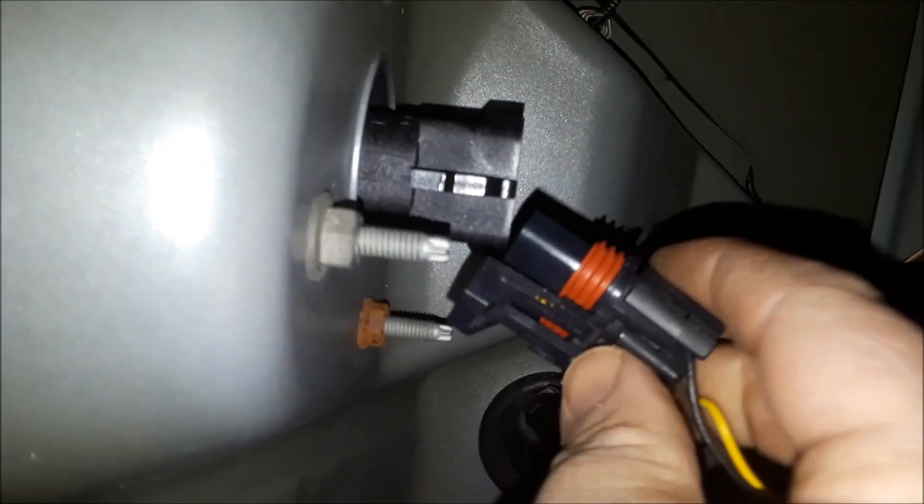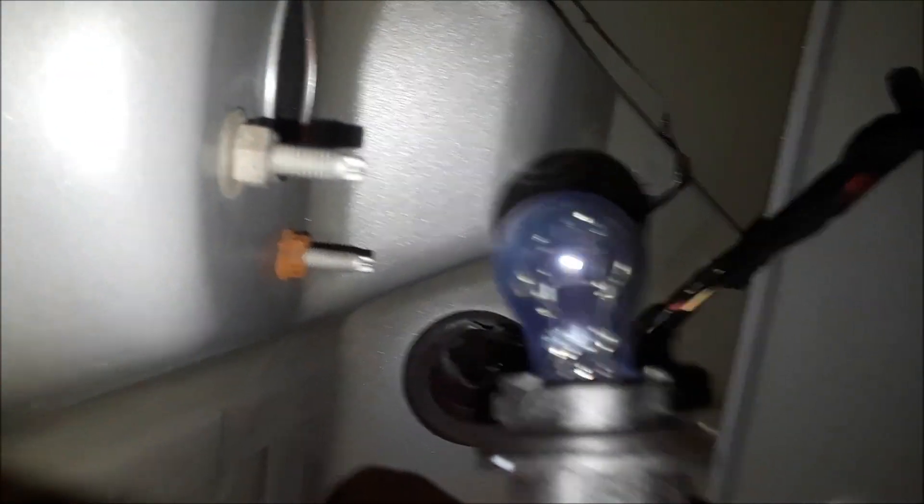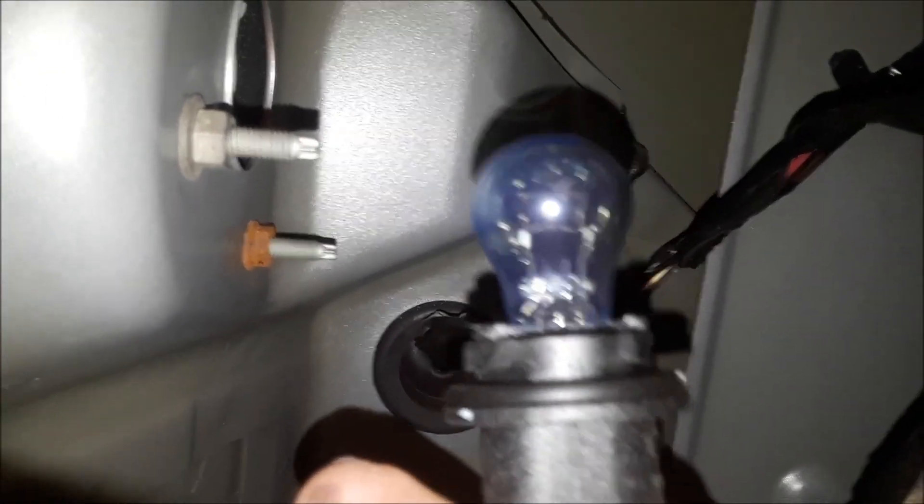If you want to change the bulb, you don't have to take the clip out right away. You just spin it out — spin the socket out counterclockwise — and there's the bulb. You pull that bulb out of that socket.